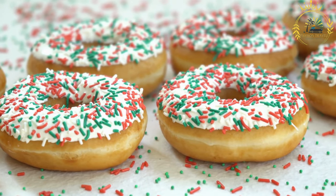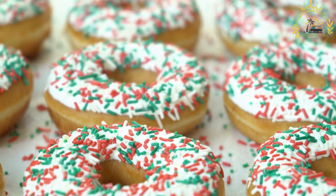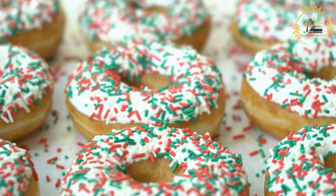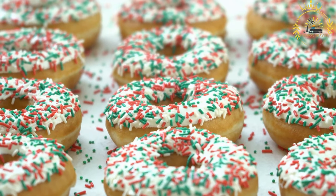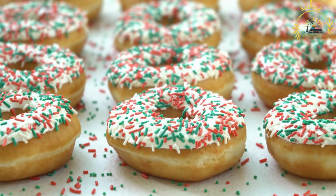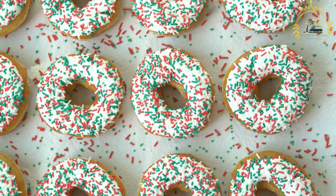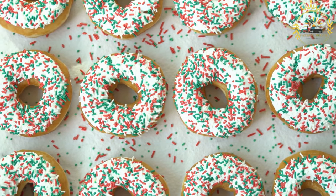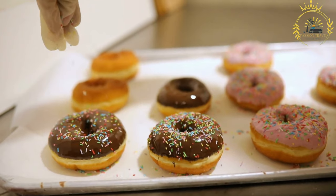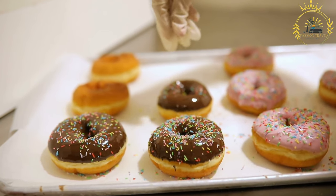Heat vegetable oil in a deep frying pan or pot over medium-high heat — you'll want enough oil to submerge the fanjaro. Once the oil is hot, carefully drop spoonfuls of the fermented batter into the oil, shaping them into circular discs. Fry until golden brown and puffy; they should float to the surface and expand as they cook. Use a slotted spoon or tongs to flip them for even cooking. Fry until uniformly golden brown. Remove and place on paper towels to drain excess oil. Some people also like to dip fanjaro in honey for added flavor.